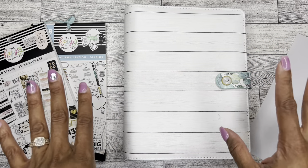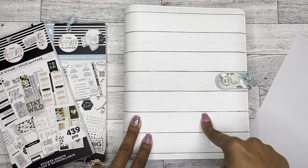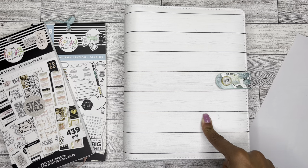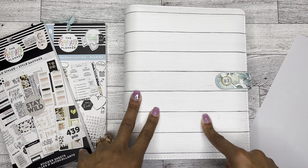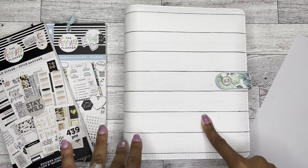Thank you so much again for tuning into my channel today. If you watched my last video, then you know that I purchased the A5 daily planner from Erin Condren. It did come with the planner folio in the mid-century modern.